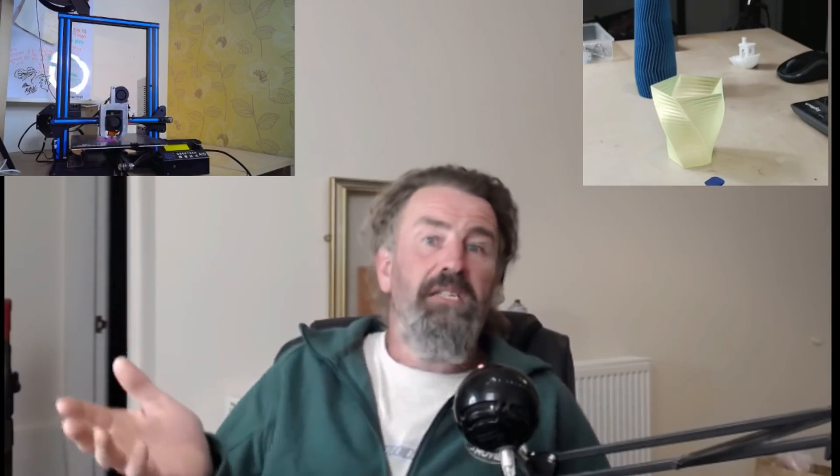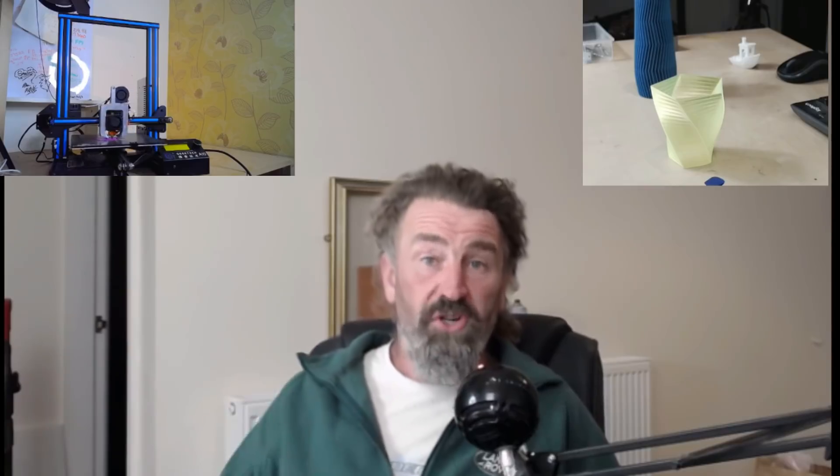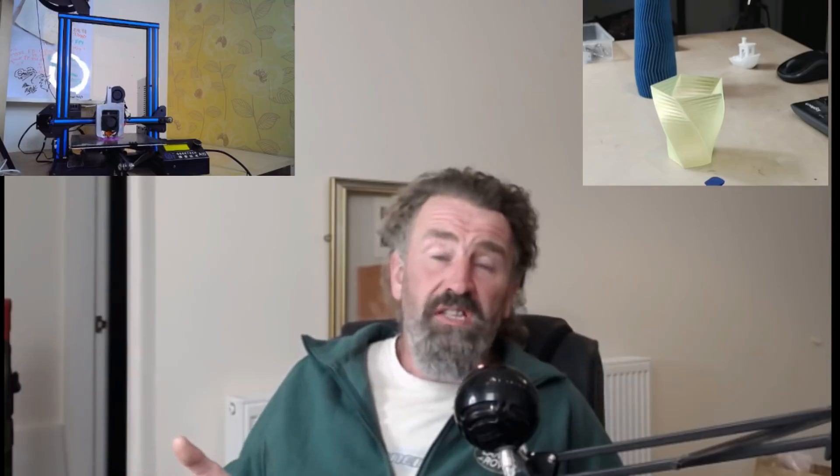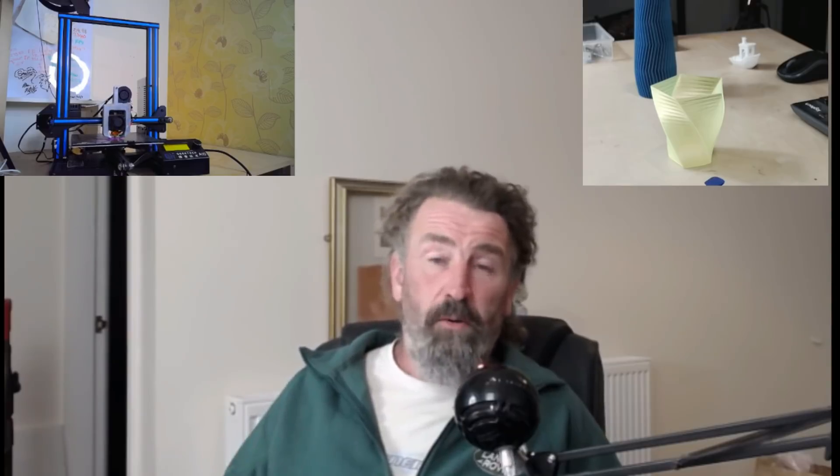Going back to my live build - did I have any issues? Yes. The two screws that hold the control panel in place - the holes in the extrusion weren't tapped. Not a major problem, just a bit of quality control they need to iron out. I could have used a tap and die set but instead I used two or three nuts to tap it out, got the screws in, and it works. That was the only real issue.